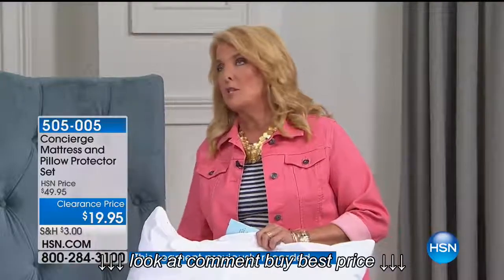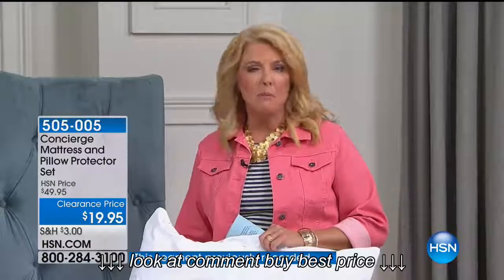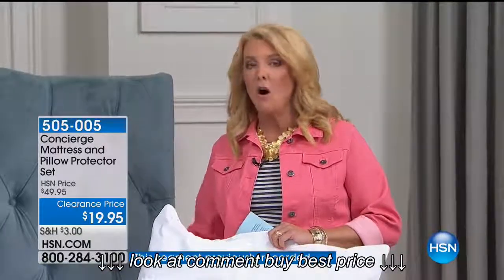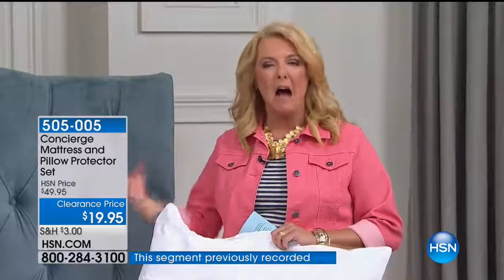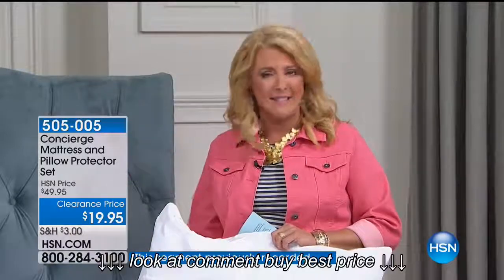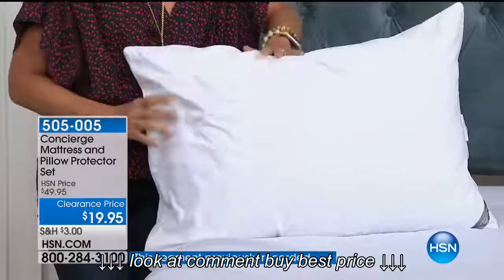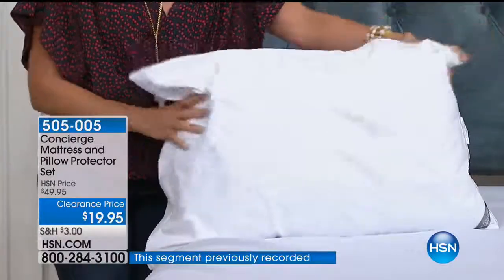If you just bought a brand new mattress, you want to make it last as long as possible because it cost a lot of money. Put a waterproof cover on it without it being hot, crunchy, or plasticky. This is going to extend the life of your mattress while keeping it cool and comfortable — everything you wouldn't expect in a waterproof cover.